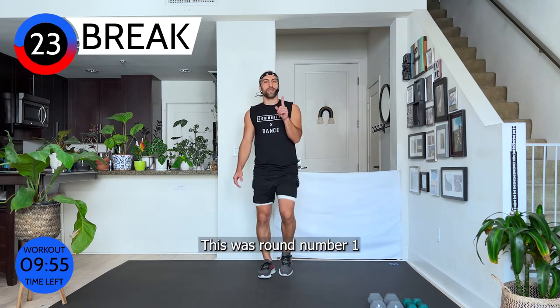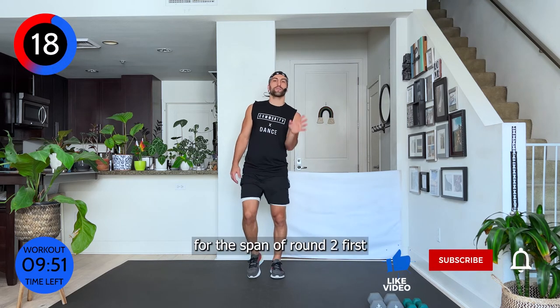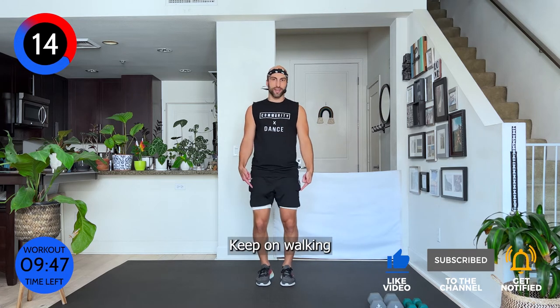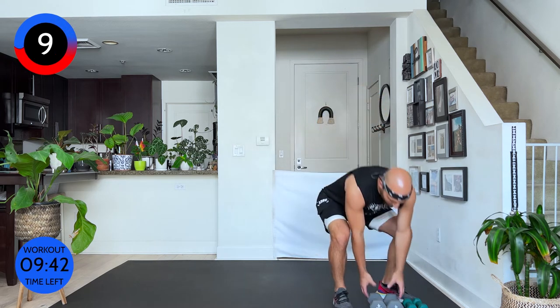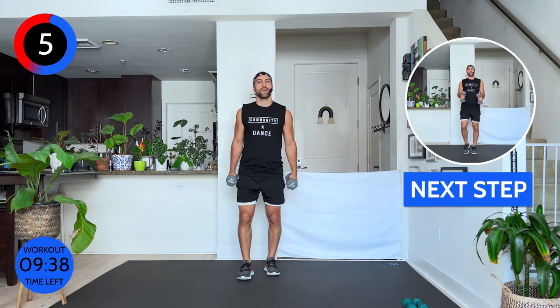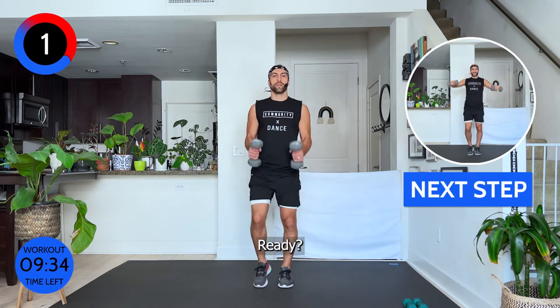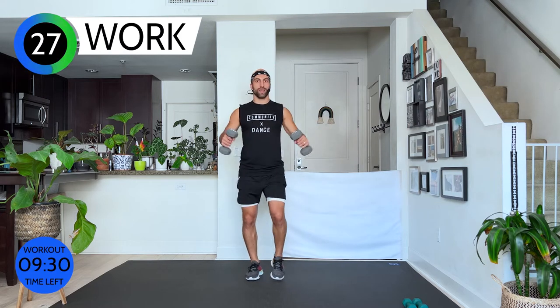That was round one. I don't know how we're going to make it through round three with 10 pounds, but let's focus on round two first. Keep on walking, keep getting our steps in. Carefully grab your weight again — if you need to downsize, downsize. 90-degree angle, we're going to lift our shoulders up and down. Ready — up and down.